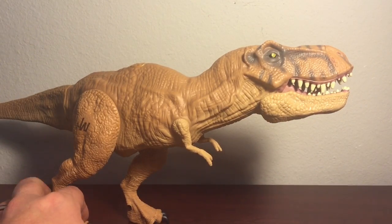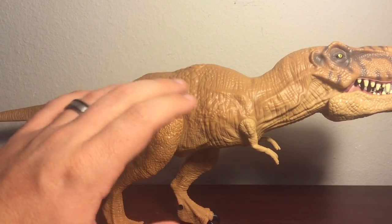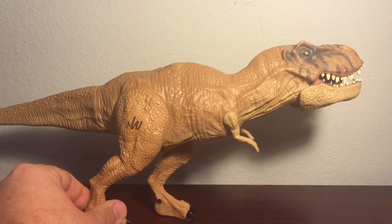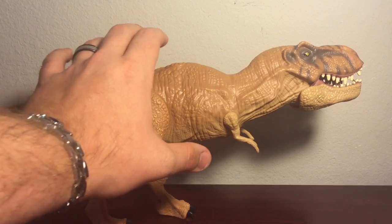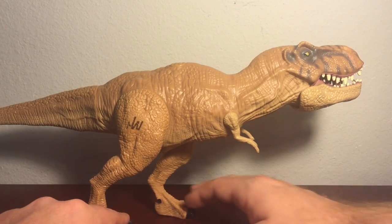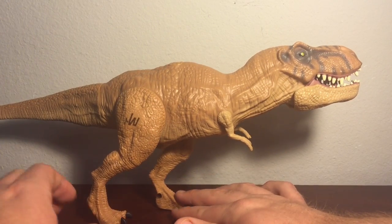Even though the paint scheme on this is bland, to me it does look eye-catching and it does get my attention. Considering there's really not too many Jurassic Park T-Rexes released nowadays, this one actually does look pretty good. It's not small by any means, but compared to some of the other Jurassic Park T-Rexes — especially the electronic one from '93 — this is small compared to that. But compared to the others, this is actually not a bad size. This is one of only a couple of T-Rexes I know released from the Jurassic World line.